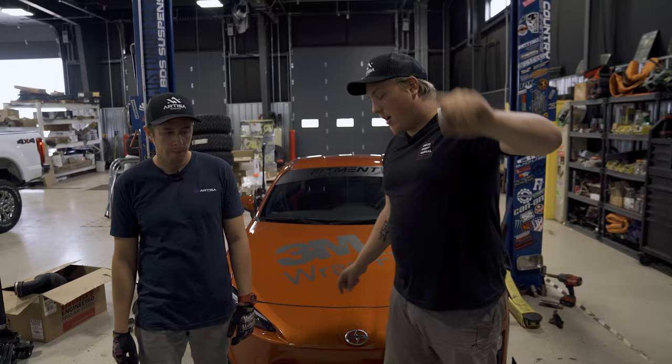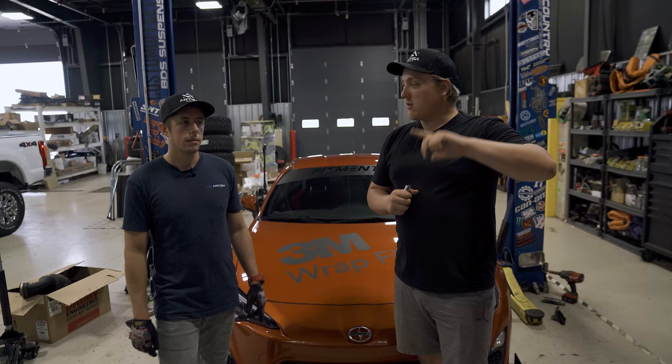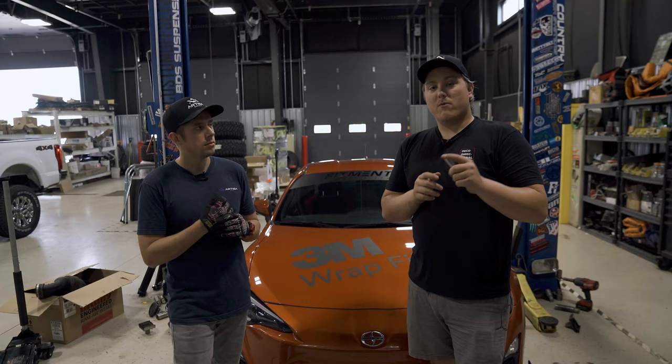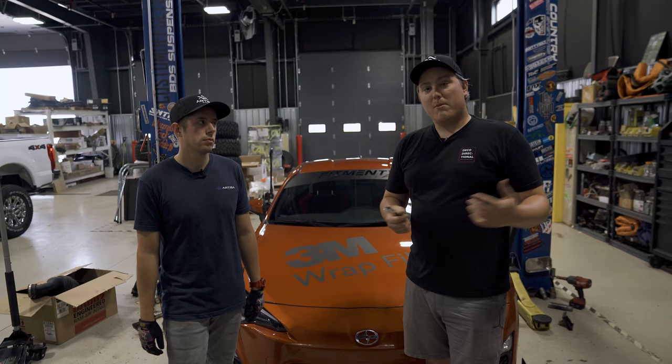All right guys, so there it is — a quick breakdown on how to install your aftermarket Artisa Deco Directional Wheels the right way, so you don't look like a nerd rolling down the street with the wheels backwards. Thank you guys so much for watching. Let us know what you'd like us to cover in the next episode. We're going to be doing a coilover installation — a friend's 240SX is coming in and we're putting Fortune Auto coilovers on it, so stay tuned. If you have any questions about Artisa, wheel and tire packages, or anything along those lines, let us know in the comments or shoot us a message. Go shop some Artisa Wheels — we'll see you later!